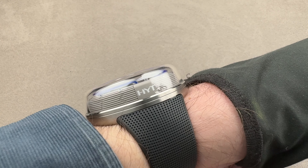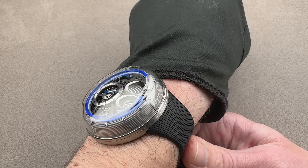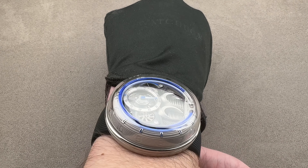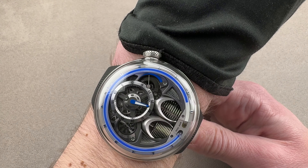Easy to wear, lugless — you can see it's a very thick watch. But on my 16-centimeter circumference wrist, the logic of the H0 case is really borne out. Super easy to wear and nowhere near overlapping the edge of my wrist.